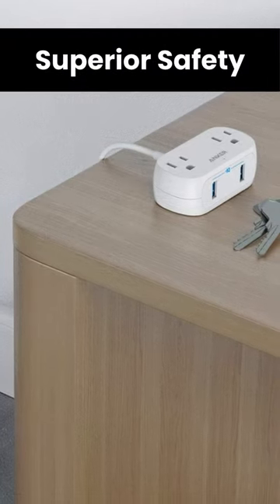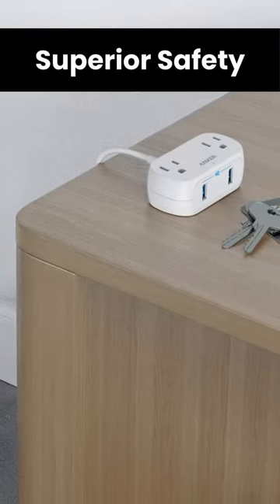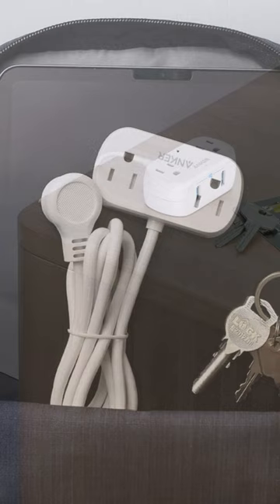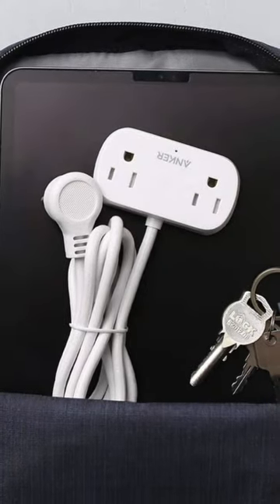Superior safety. Our exclusive 7-point safety system includes a fire-retardant casing, internal safety shutters, grounded protection, and more to keep you and your devices safe.